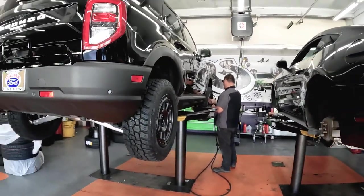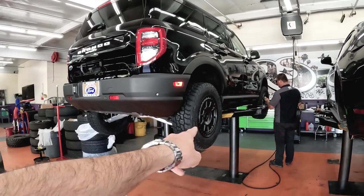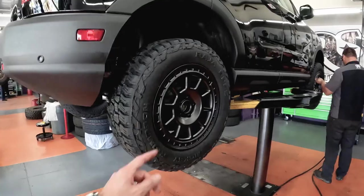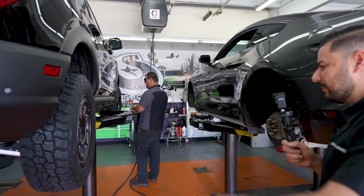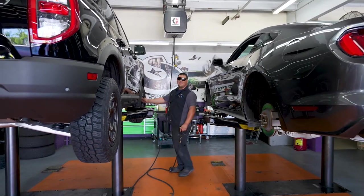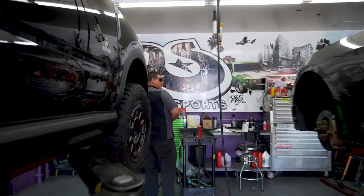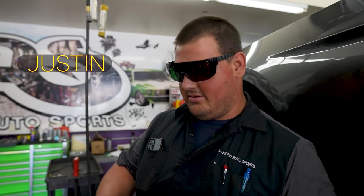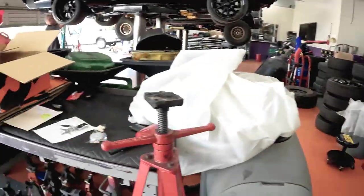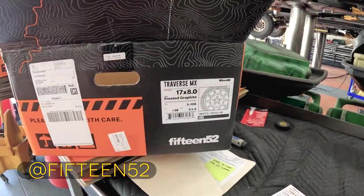Justin is working on another preload for Galpin Ford. We have a bunch of preloads here at GAS right now. We're doing a set of 1552 wheels paired with some Mickey Thompson tires — some Baja Bosses. Stock height, so you can just run these tires and everything works with the stock suspension components. These are our boys at 1552; if you guys need some wheels, reach out to them. These are the Traverse MXs.